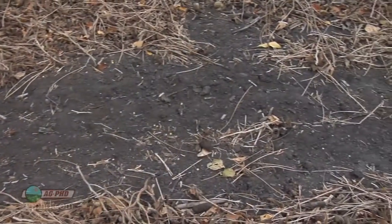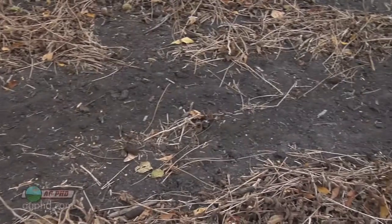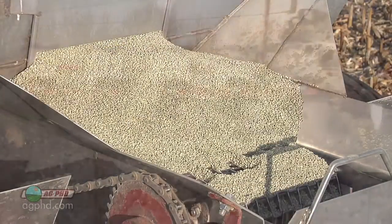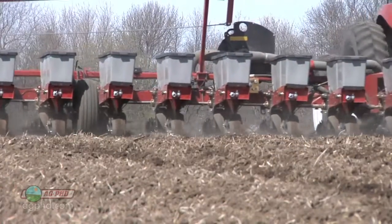So if you're considering fixing a high pH on your farm for just a short period of time, elemental sulfur may do the trick. You can try broadcasting like we're doing, or you can certainly band it and save a little money doing that. That's all for today's Iron Talk, and now back to the show.